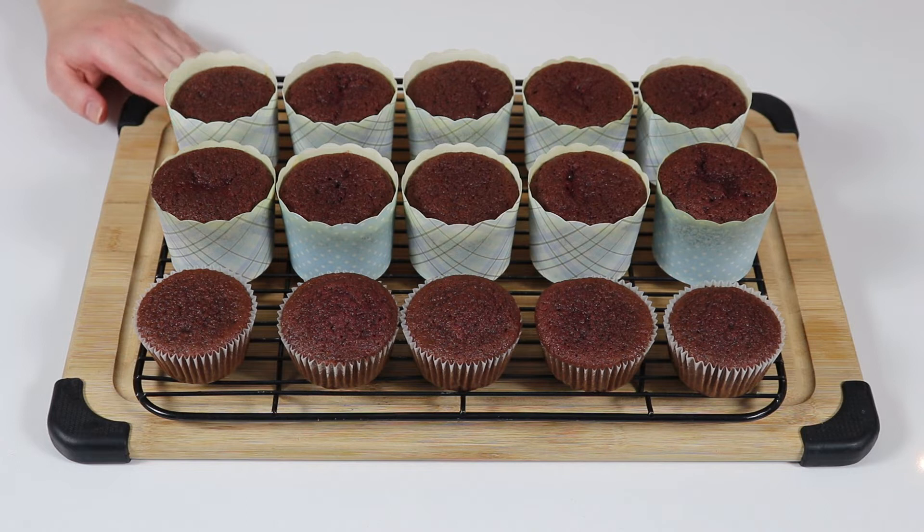When measuring out your cocoa powder, make sure you measure it with a measuring spoon and don't add any more, because it will darken your cupcakes. As for the red food coloring, make sure you add enough — I ended up adding an extra tablespoon, giving me a total of two tablespoons. Just keep adding until you notice it's a nice red color.